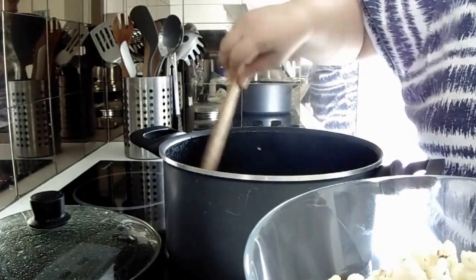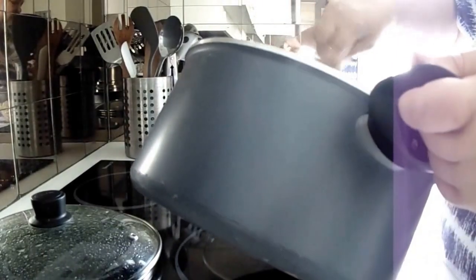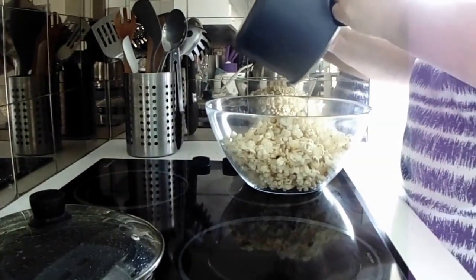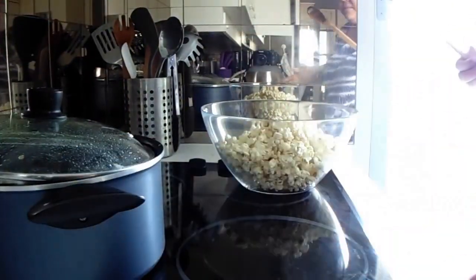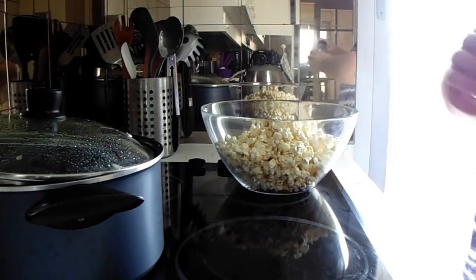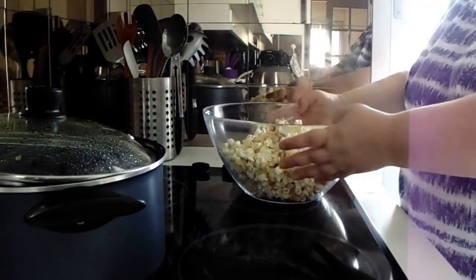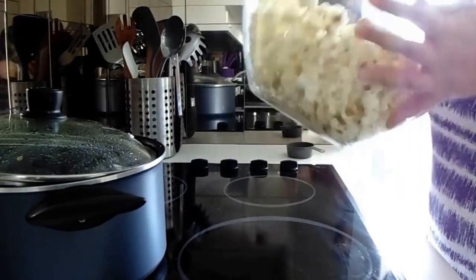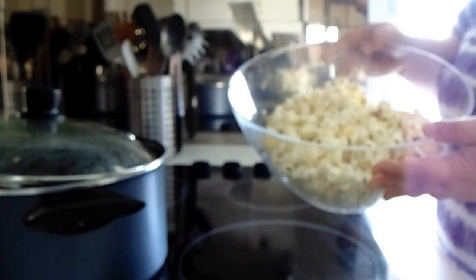So my butter is melted and I'm just going to throw that onto my popcorn. I'm going to add a little bit of salt, toss that a bit, and now I've got perfectly popped popcorn with salt and butter and it's ready to go. Bon appétit!